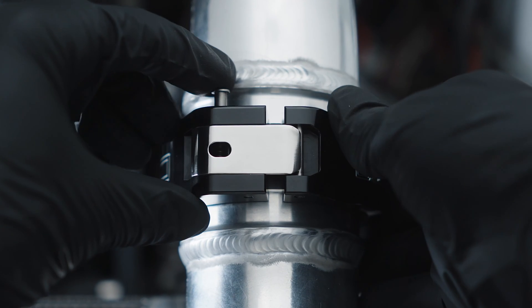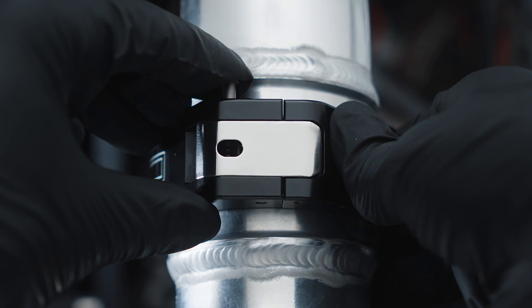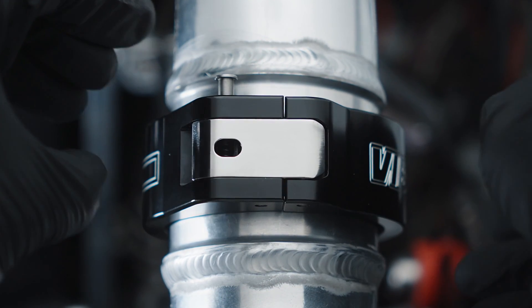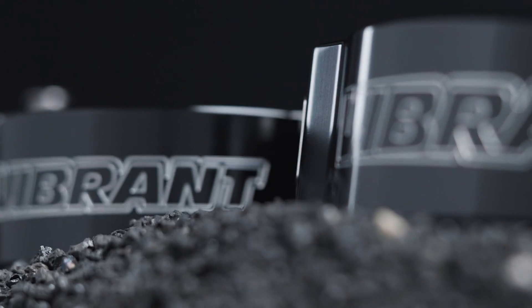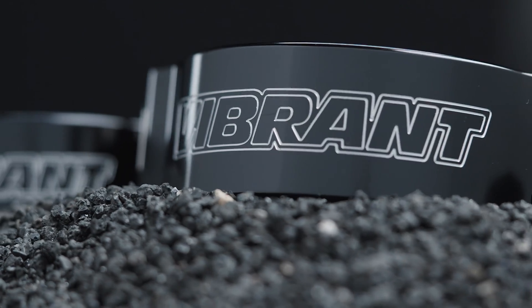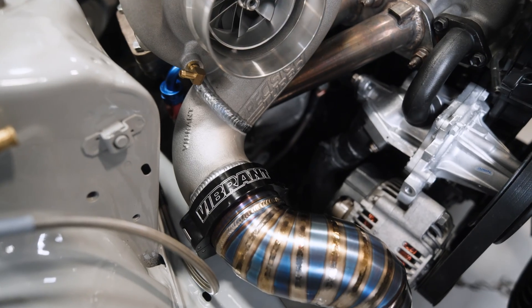Our clamp has been designed to provide positive feedback and an audible click to let the user know the clamp is secured and closed. All HD clamps are CNC machined from 6061 billet aluminum and are available in a variety of sizes for aluminum, stainless steel, or titanium charge tube.